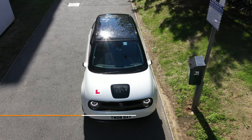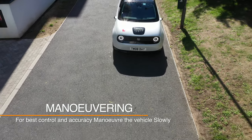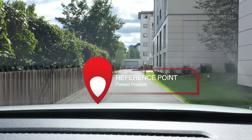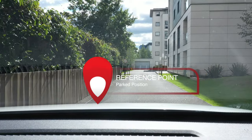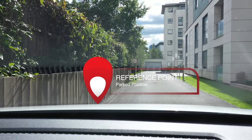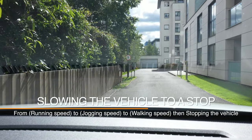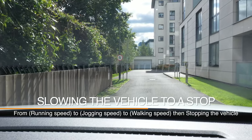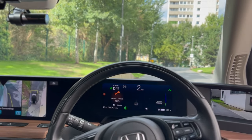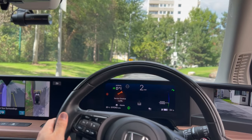Starting to maneuver the vehicle to finish in a safe and correct park position, we use the reference point. As we start to move the vehicle to the left, we apply gentle pressure to the brake pedal and slow the vehicle speed down to roughly walking speed. At this speed, we look at the reference point. As the edge of the pavement — the curb — starts to align with the reference point, we apply gentle steering to the right. Once we notice the vehicle is in a straight position, we straighten up the steering.